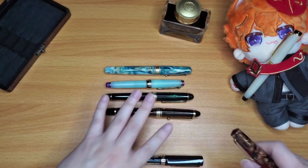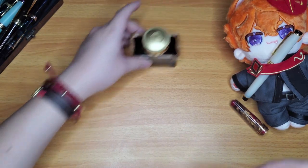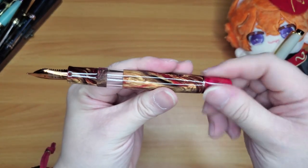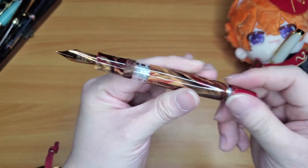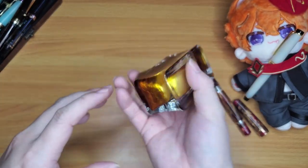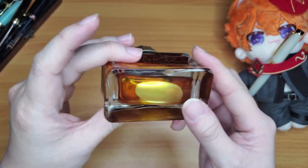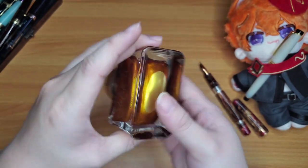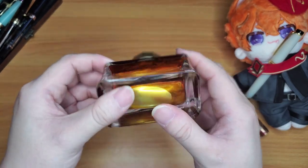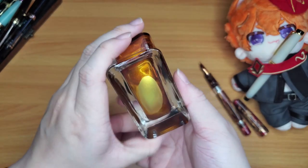Let's put these pens aside and ink this up. I'll screw the end cap counterclockwise so the piston goes down and gets ready to fill. I'm going to agitate the bottle a little so the shimmer is distributed. The shimmer particles are very tiny — that's what makes shimmer inks clog pens, the size of the particles — so I appreciate that Pelikan keeps them very small.